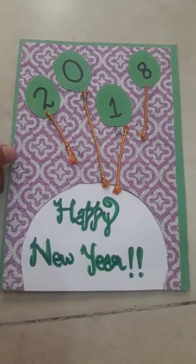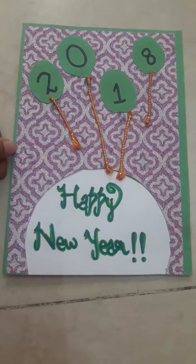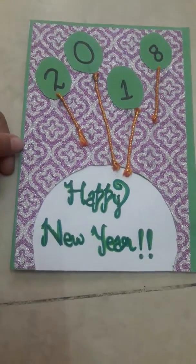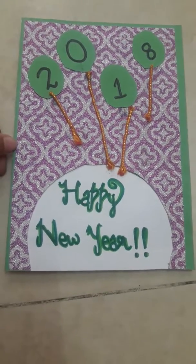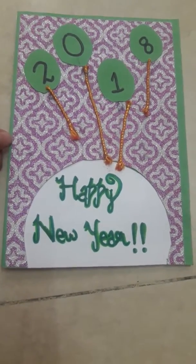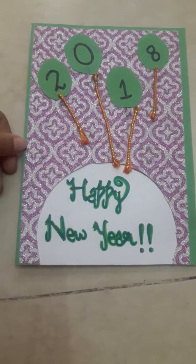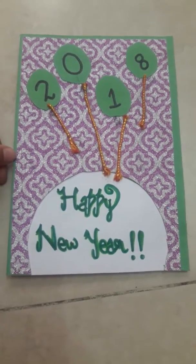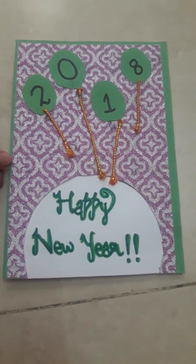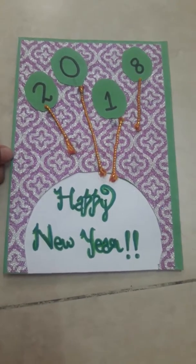Hello friends, welcome to this video. I am Manjant Kaur and today we are going to see a wonderful idea to make a happy new year card for anyone. It is not a tutorial but it is a wonderful idea for making a happy new year card. Please like and subscribe and click on the bell icon to get more alerts. Now let us begin.